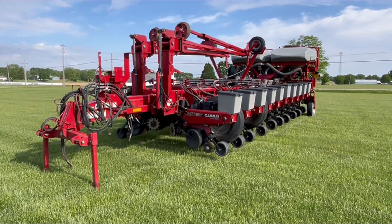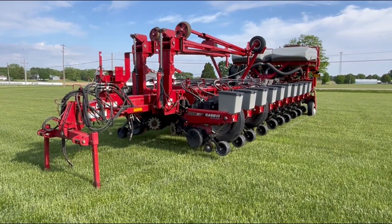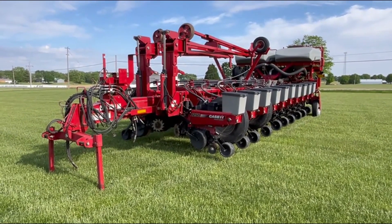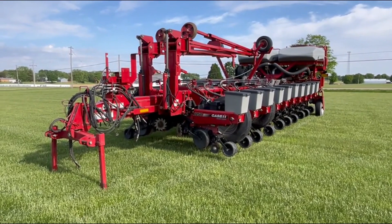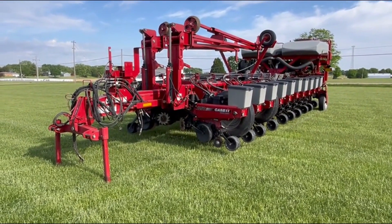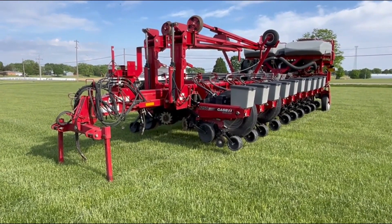Here is a 2010 Case IH 1250 24-row planter with 30-inch spacing. This unit does have bulk fill. It also features the patented Case IH ASM, or Advanced Seed Meter, on each of the 24 rows.